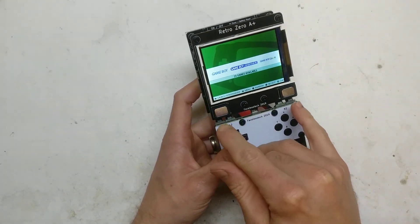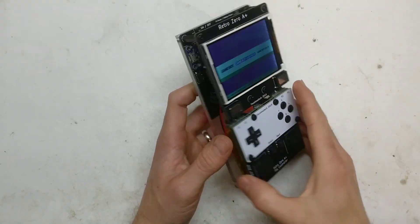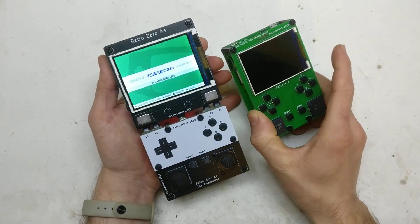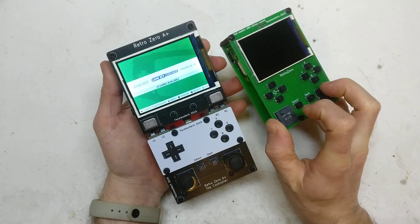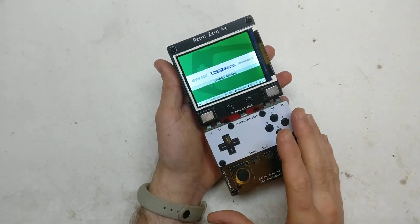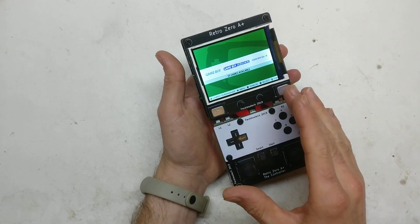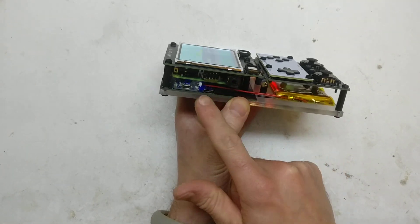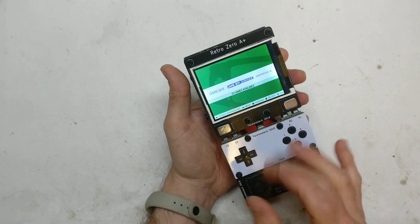I've teamed that up with some tablet speakers. On the Retro Zero I just had the speakers basically connected straight to the GPIO, but with this I've gone with a basic filter circuit that most people use, and then a PAM dual stereo amp. That's quite nice — it has a headphone jack and a volume wheel, actually off a Game Boy Color.